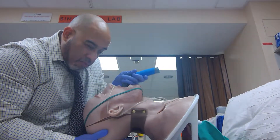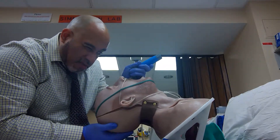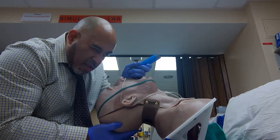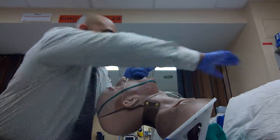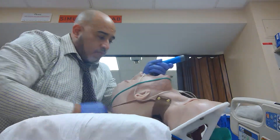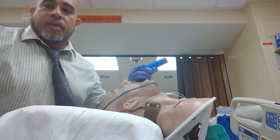Get a better view, align, see the cords. Someone sneaks in the magic pillow or chuck — now I can see my cords and get my ET tube in.